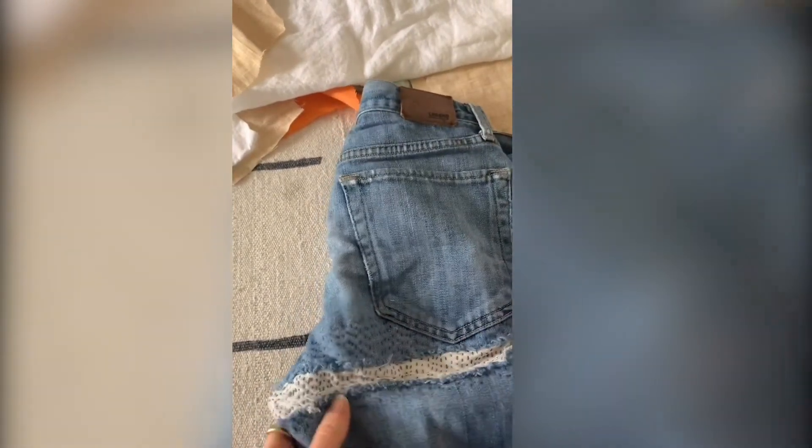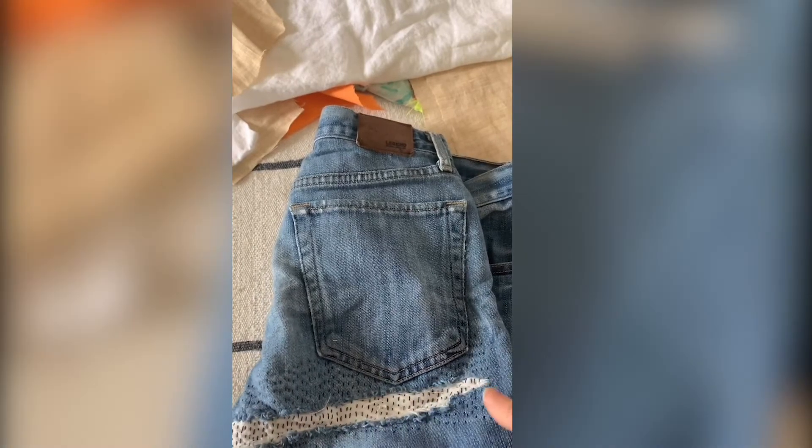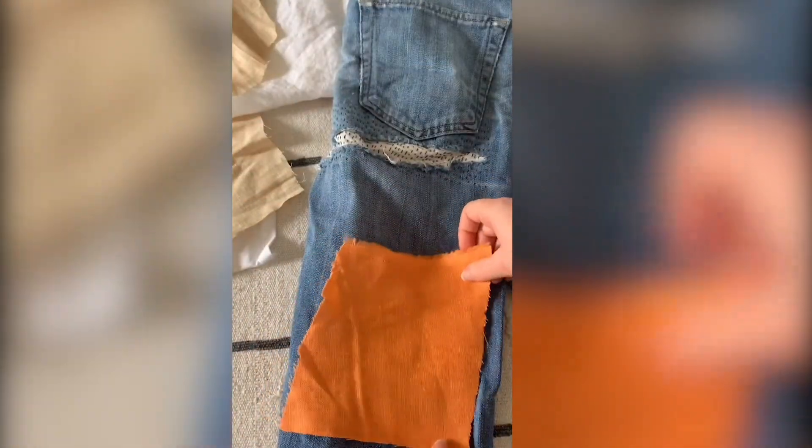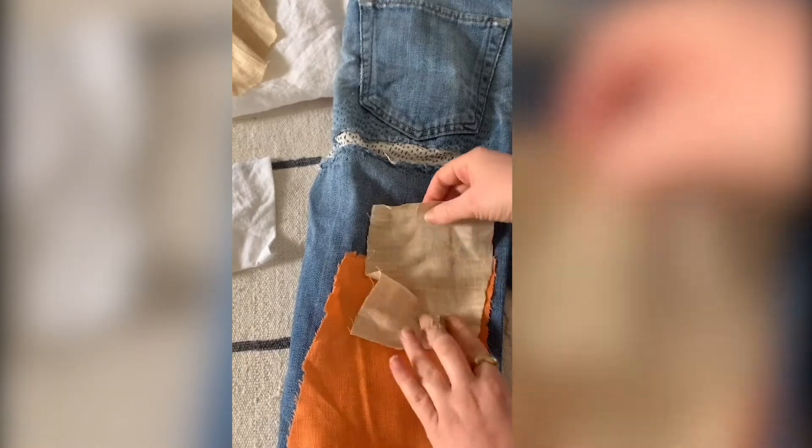You can see here underneath this pocket a place where there used to be a really big rip. Now if you can't find an item of clothing that has a rip in it, another thing we can do is add a patch to our item of clothing. I like to take my fabric and lay it out first, maybe layering a couple patches to see what it will look like. You can add a patch to the knee of the jean.